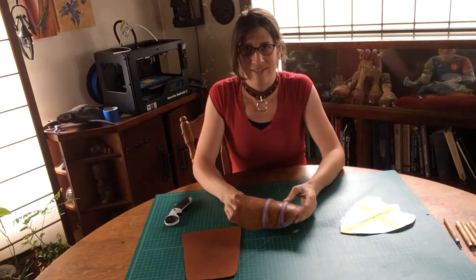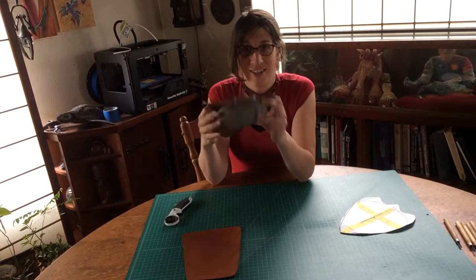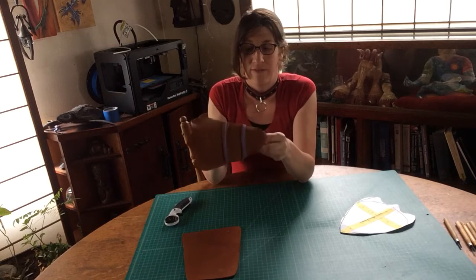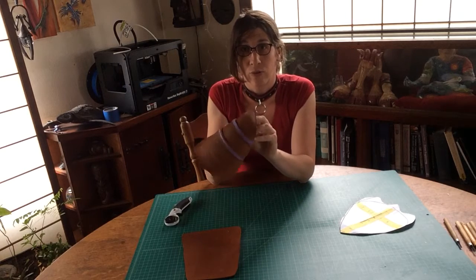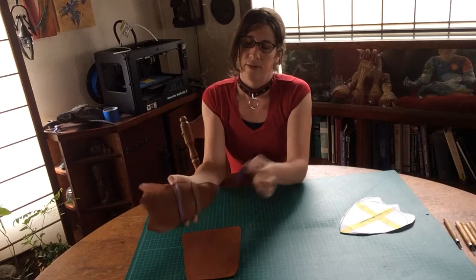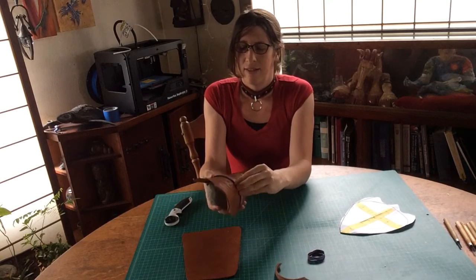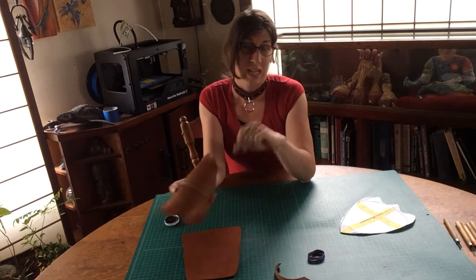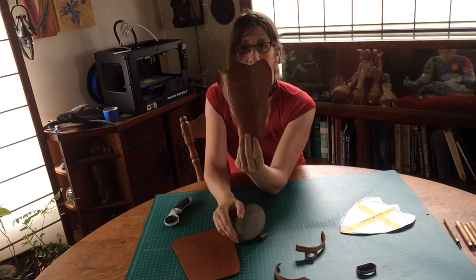So here we have our pauldron. It's dry, it's got a rock. And now we're going to take it out of the rubber band frame to make sure that it's going to fit on the shoulder well. So just peel the rubber band off, remove your little aggressive shaping material — that's to prevent the rubber band from cutting into the mold if you don't remember from the last video. And then we have our preformed shape.